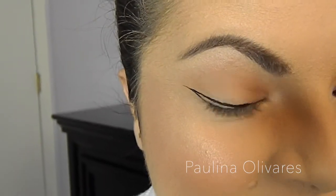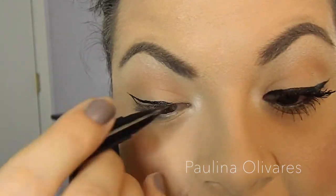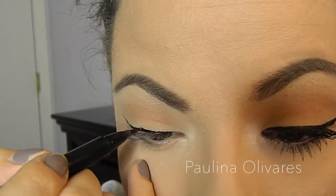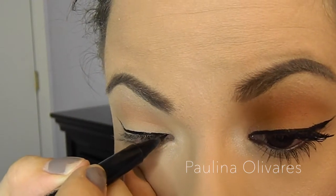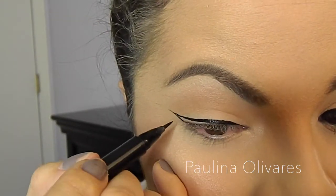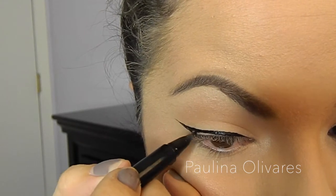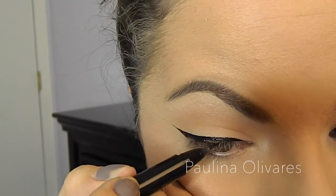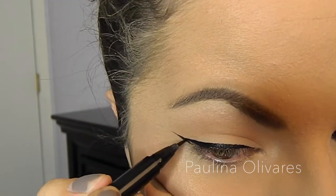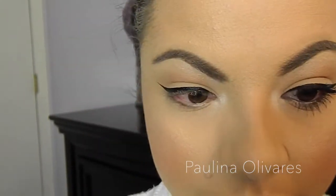It's really not that difficult. I always like to start with the little tail and go upwards, then go in the inner corner and just connect everything together. Then I like to fill that out — fill it in and get as close to the lash line as possible. And there you go. Missing a little spot there — there you go.